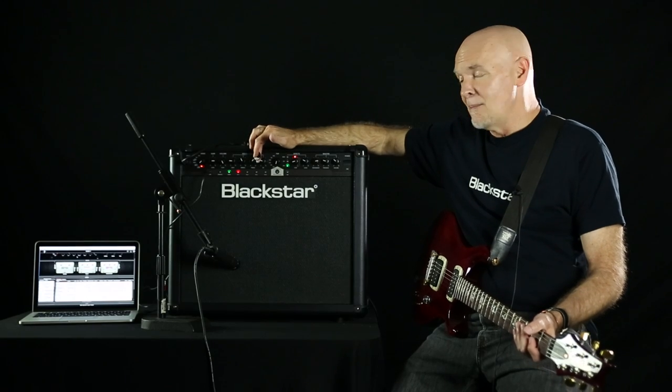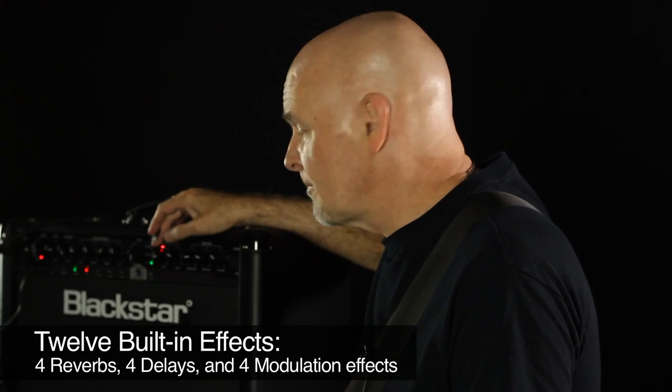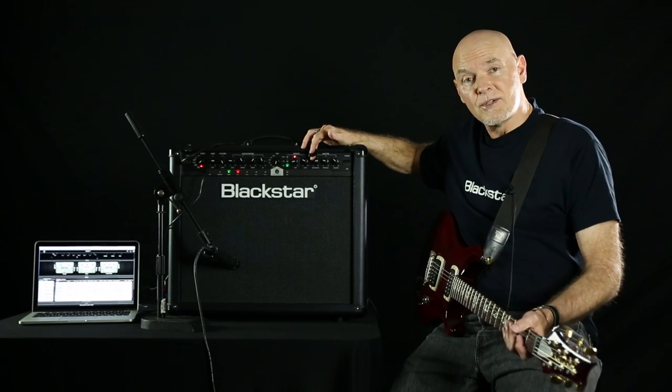So you go from US about two octaves higher to the British side and anywhere in between. There are 12 effects on it — four reverbs, four delays, and four modulated effects. This one also has master resonance, presence, and master volume.